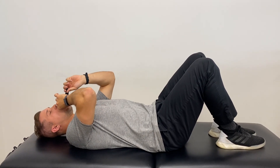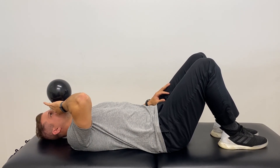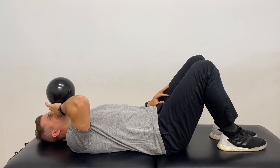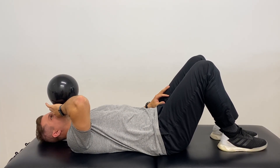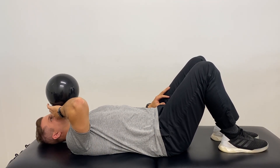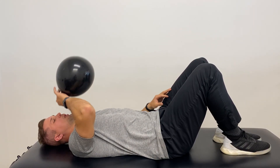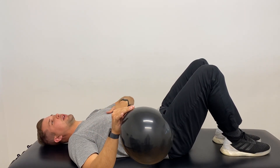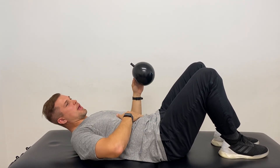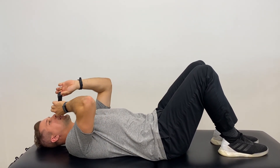So it'll look like this. As I'm breathing out, I'm thinking about contracting my core down and squeezing all my ab muscles. And then the mistake that I see most commonly is this.